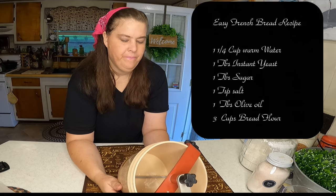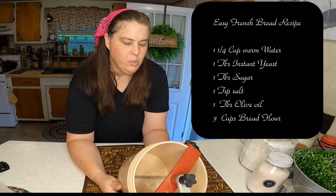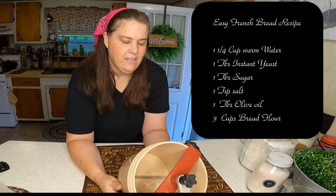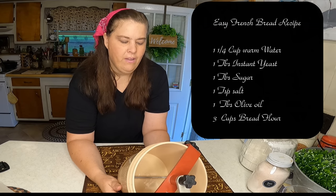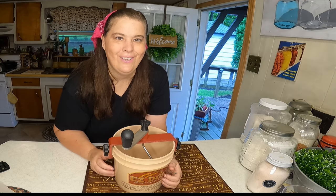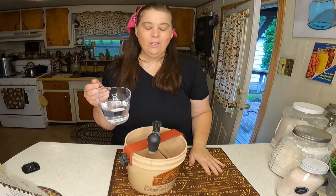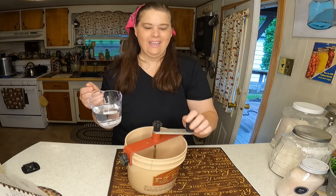We're going to use the recipe on the side — it is for easy French bread: one and one-fourth cups of water, one tablespoon of yeast, tablespoon of sugar, teaspoon of salt, tablespoon of olive oil, and three cups of flour. I'm going to put it all in here and show you how it works. All we do is put it in and use the crank to knead it.